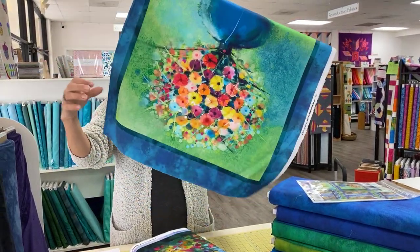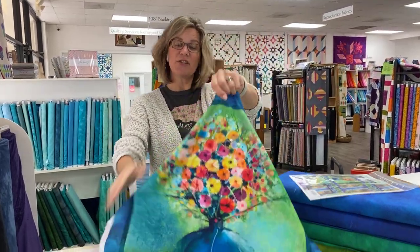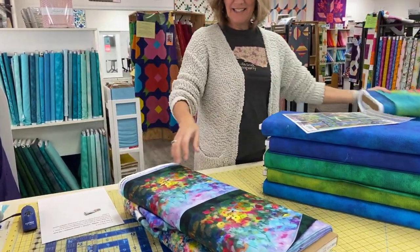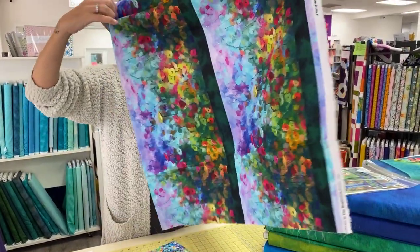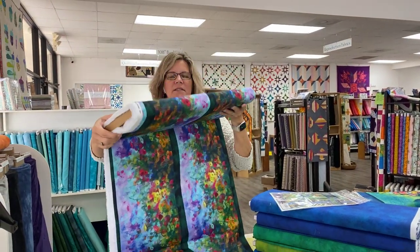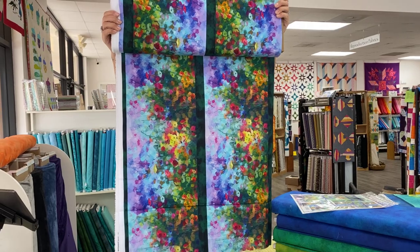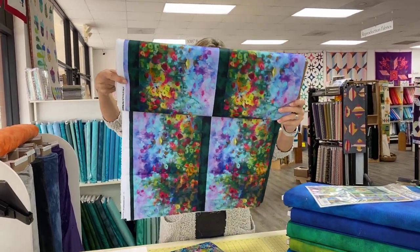So this is that panel that I just showed you — that's the one I just showed you, so you've seen it. And this is the running border print, which I had on opening up just now. You've got four different kind of chunks of border, which could be really nice for bench pillows or for borders on a quilt. Really pretty colors in there.